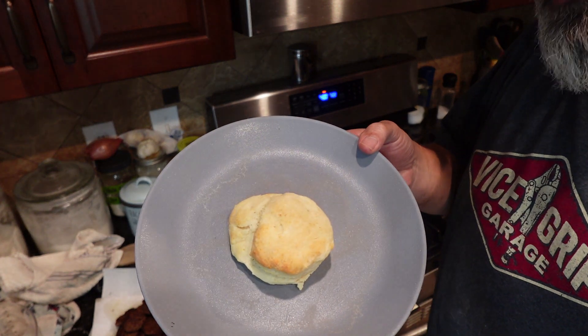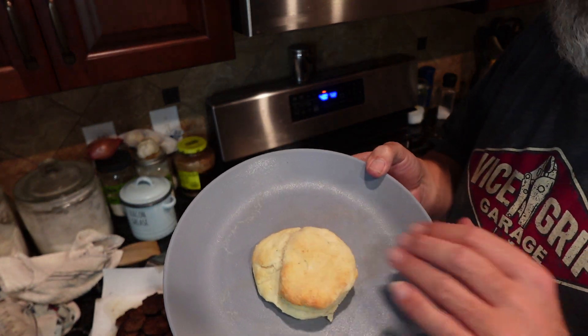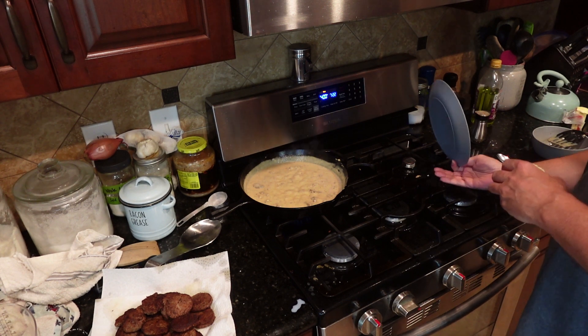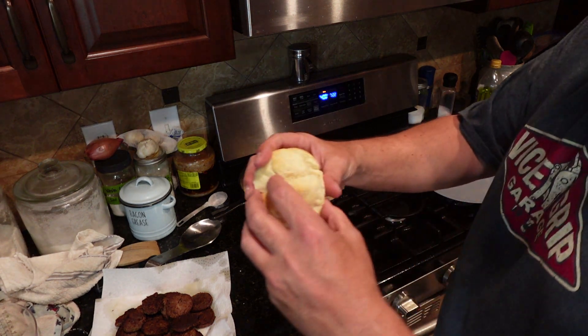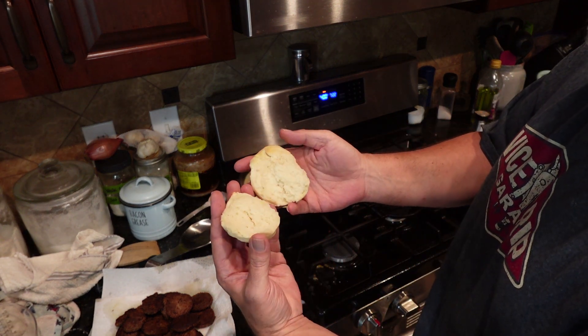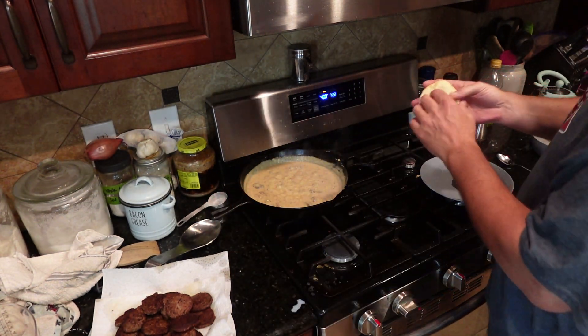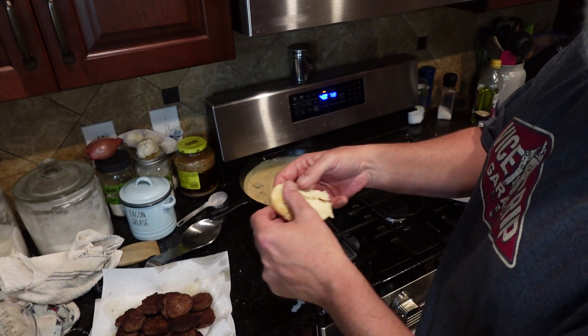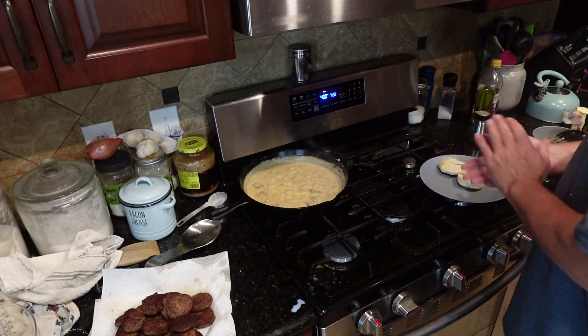There's one of those nice biscuits — the snowflake biscuits I just made. They're still nice and warm. Still got a little steam, but you can tell these biscuits are nice, soft, perfect for gravy and biscuits.